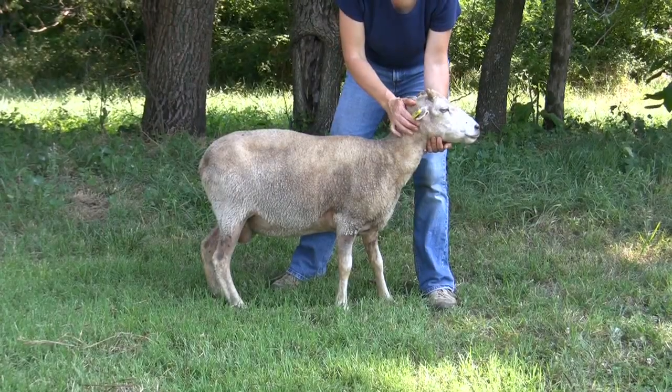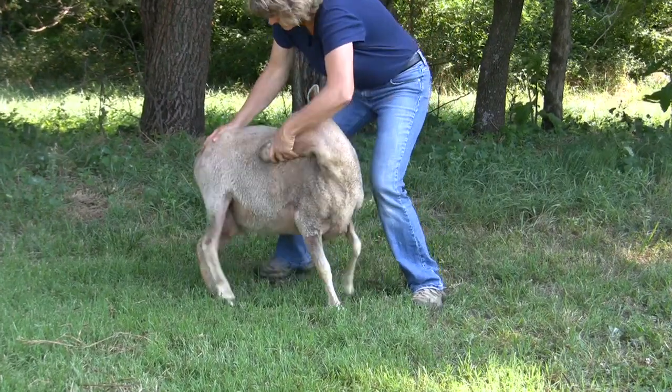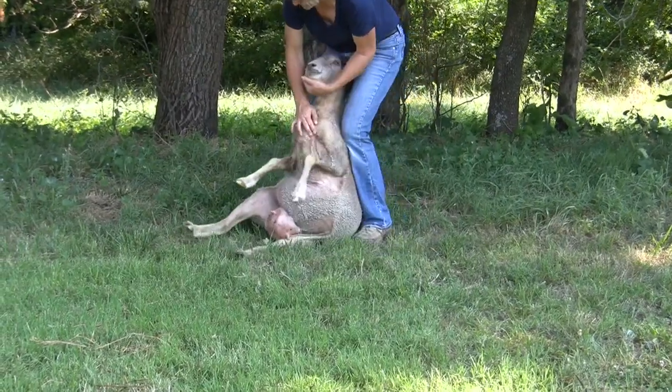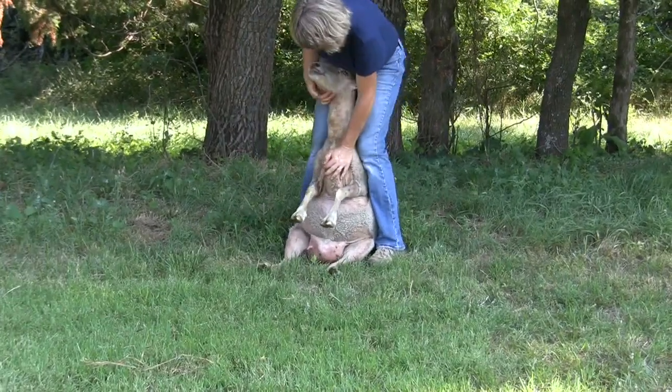You can set sheep on their rear ends to trim their hooves. Turn the animal's head back onto her body, which makes her sit down, then lift her up in a sitting position. Sheep can be handled this way and generally will sit still so you can trim hooves.